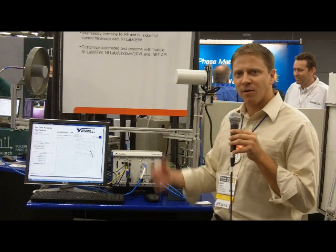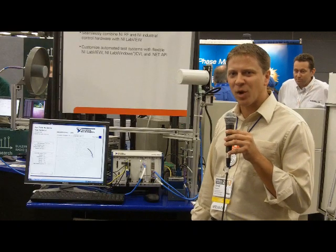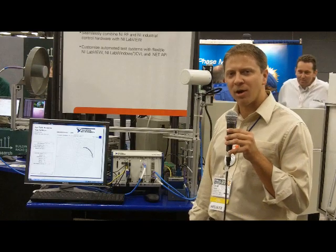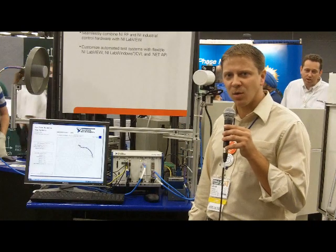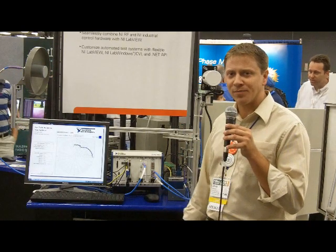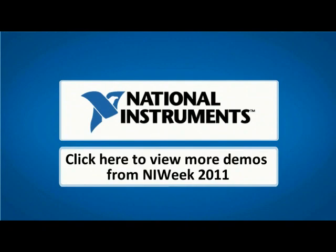This can be used in a far-field antenna range, as seen a lot with radar applications, and of course in compact ranges within a small compact anechoic chamber. Thank you.